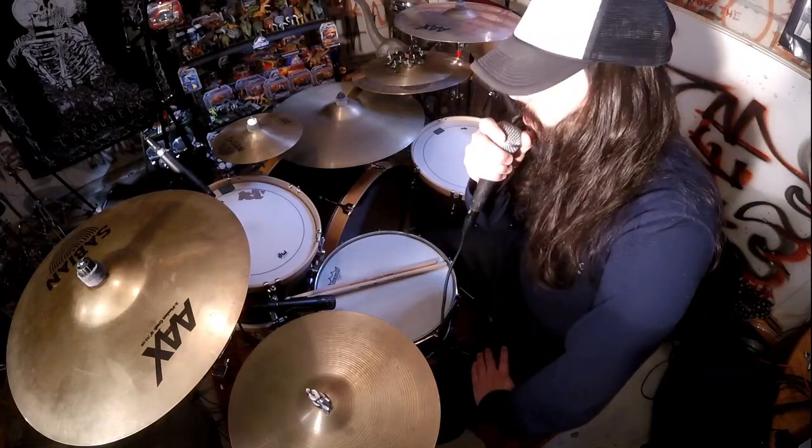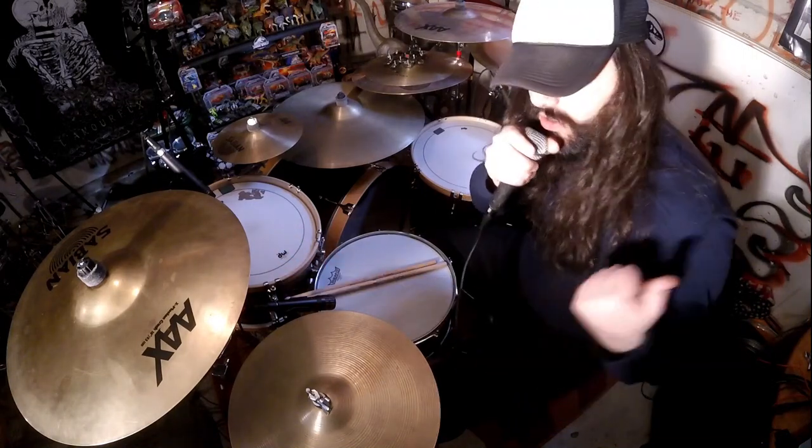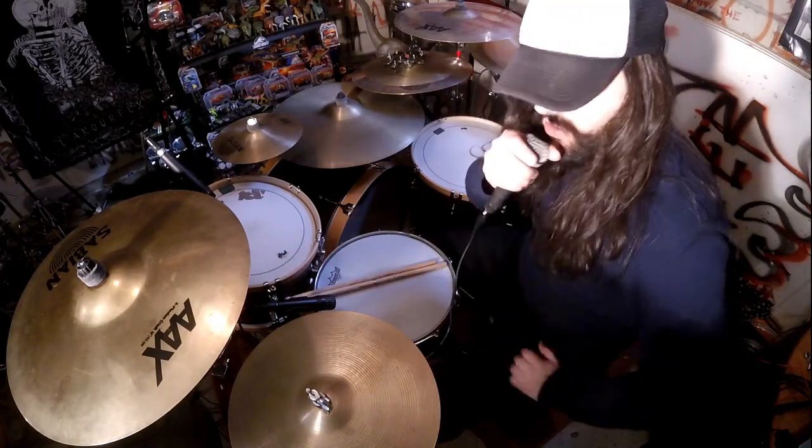Hello. I'm going to be showing you some fills where you can incorporate the hi-hat. You can come from the crash, come from the hi-hat, but it's always going to be using the hi-hat in your fills. So it's not all hi-hat, but we're going to incorporate it nicely. Alright, here's five hi-hat fills.